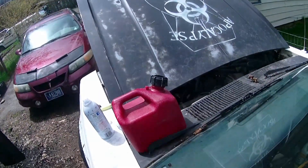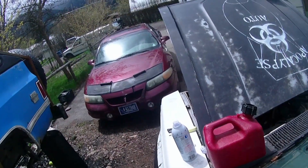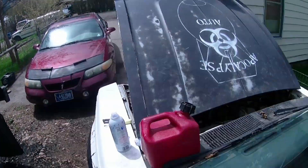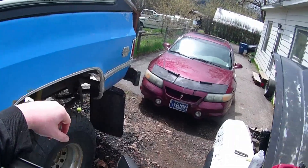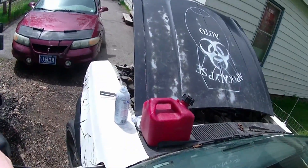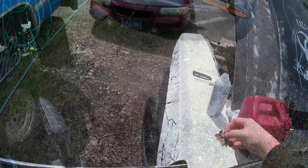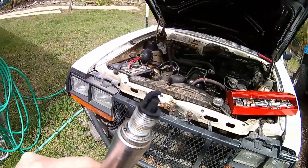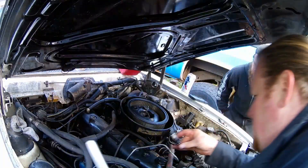But when we did this to my Eagle, it didn't want to start. Every time I tried it, it would crank and crank and just wouldn't fire up. So I decided to pull one of the spark plugs out and check it out — sure enough, the spark plug was all fouled out, and this is the reason why my engine didn't want to run.